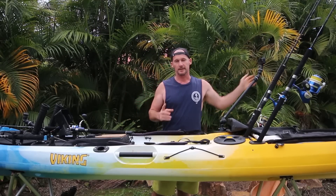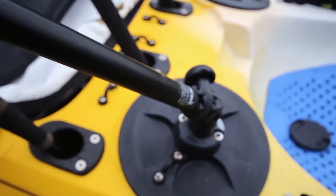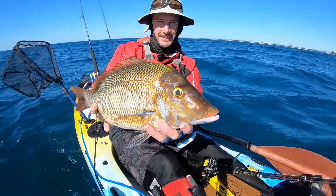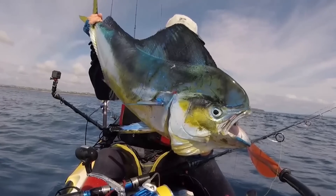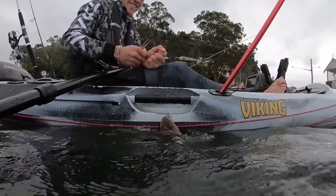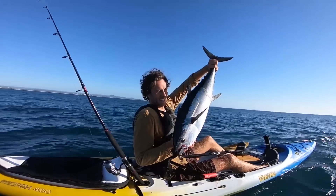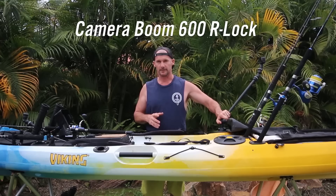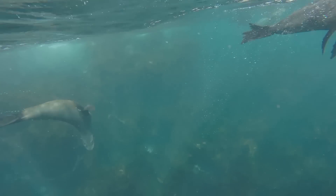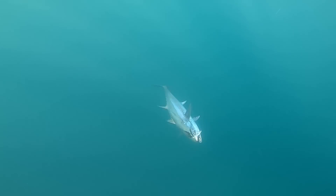A key addition that always goes on my kayaks is the camera booms from Railblazer. I like two positions — one over the back shoulder using the Camera Boom 600, and one up front using a Starport HD which I can angle closer for fish photos or talking to camera. That front position is also great for filming alongside other people. If you only buy one camera mount, I'd recommend the Camera Boom 600 — you can move it front to back or put it underwater. The Railblazer Starport system isn't expensive and lets you reposition easily.